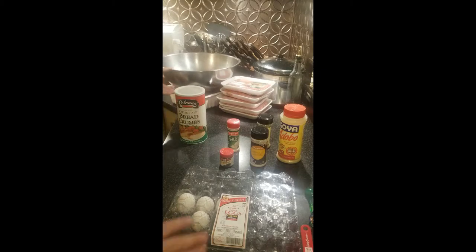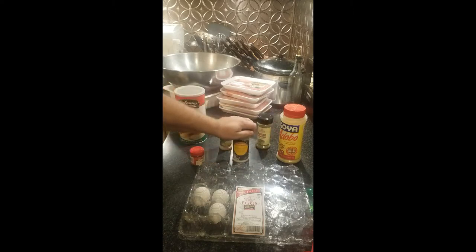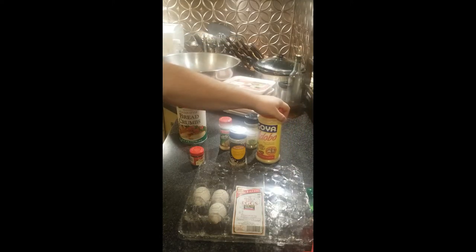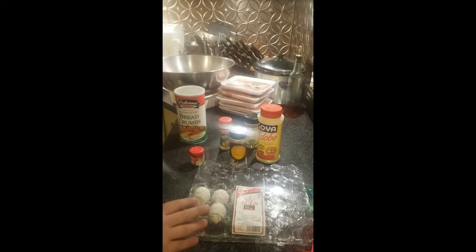We're going to be using four eggs, two cups of breadcrumbs, two tablespoons of garlic powder, two tablespoons of caraway seeds, two tablespoons of minced onions, two tablespoons of Italian seasoning, two tablespoons of adobo, five pounds of sausage, and five pounds of beef.